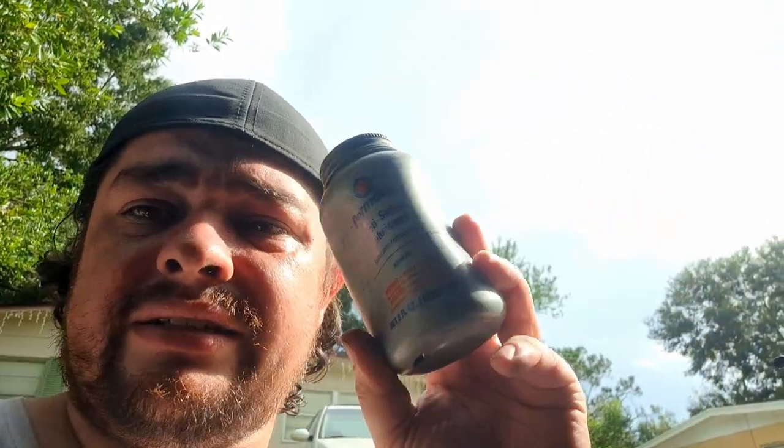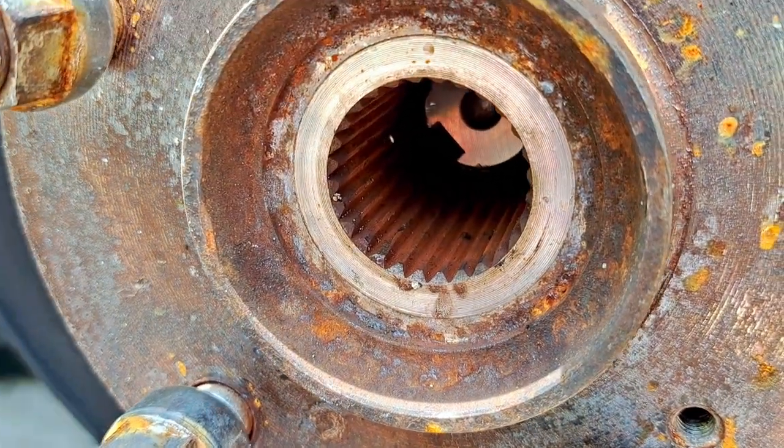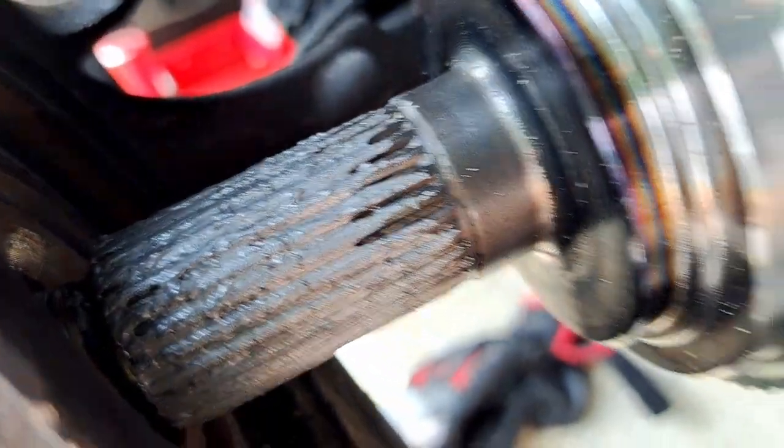For future purposes, make sure you put some anti-seize lubricant on it — I'll have a link in the description below. It was rusted and stuck both inside at the inner shaft and on the hub right here. I've got some anti-seize grease on there now so that if I ever need to change this again it'll be a lot easier to pull out.